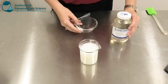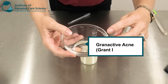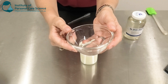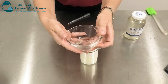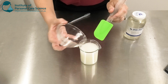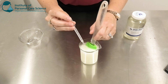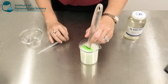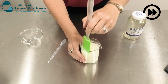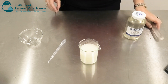Now to this I'm going to add my Gran Active Acne. This is a fantastic anti-acne active — it's got an antimicrobial peptide in here as well as rice bran, honey, and boswellia plant extracts. It's got a fantastic story and excellent efficacy data. We can just add that straight in along with our preservative and give it a good stir. Now we just check and adjust pH.